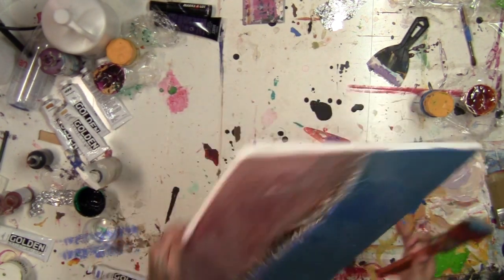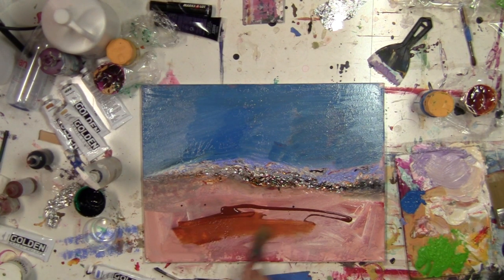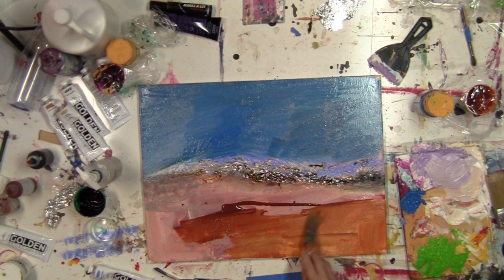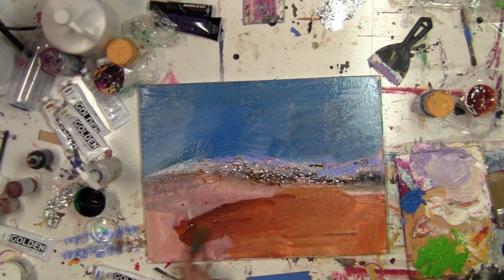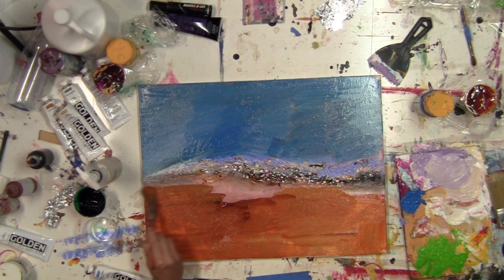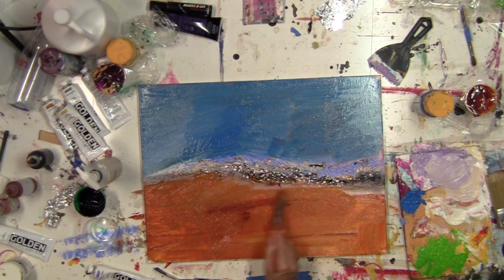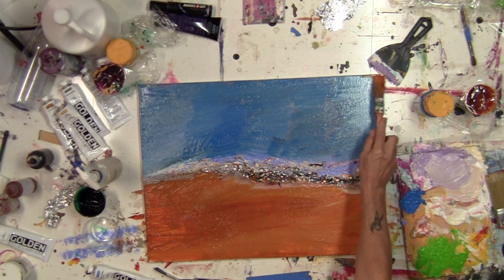I'm going to flip the canvas around again and apply quinacridone gold — one of my favorite colors — right out of the bottle onto the canvas. And then cover this whole area down here. I think I'll put just a touch of it up at the top.